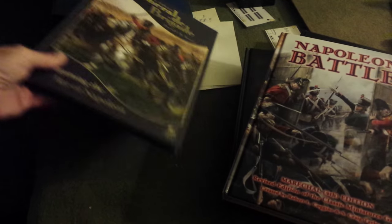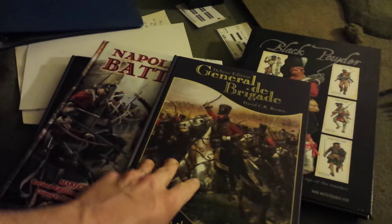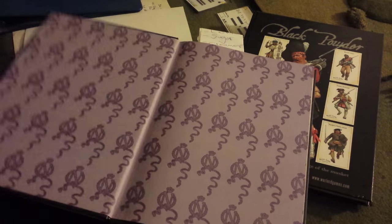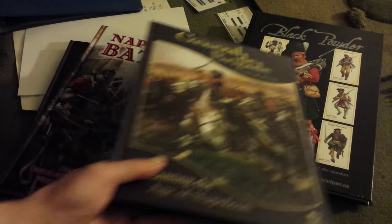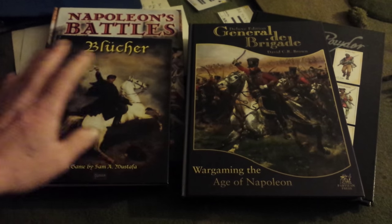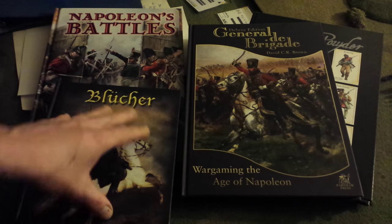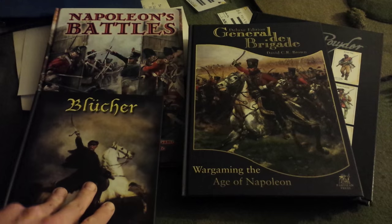And of course I got my copy of General de Brigade once again. I used to have this, but about a year ago it disappeared somewhere, so I got that back. Beautiful — good reading. I've got my hands full come 2016 with lots of Napoleonic battles, and I'm going to explore all these rules. I am quite taken with Blucher for a grand tactical battle. Napoleon's Battles is grand tactical as well, but it's far more detailed — not necessarily a better game, just more detailed. We'll see how that squares up with Blucher.